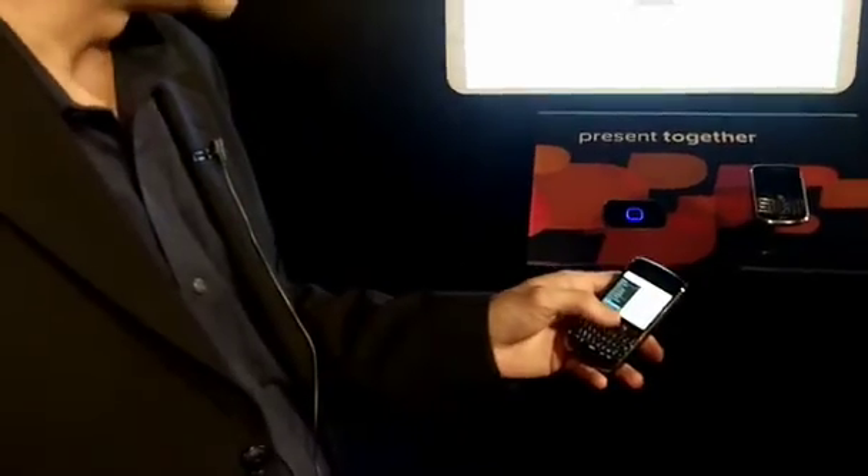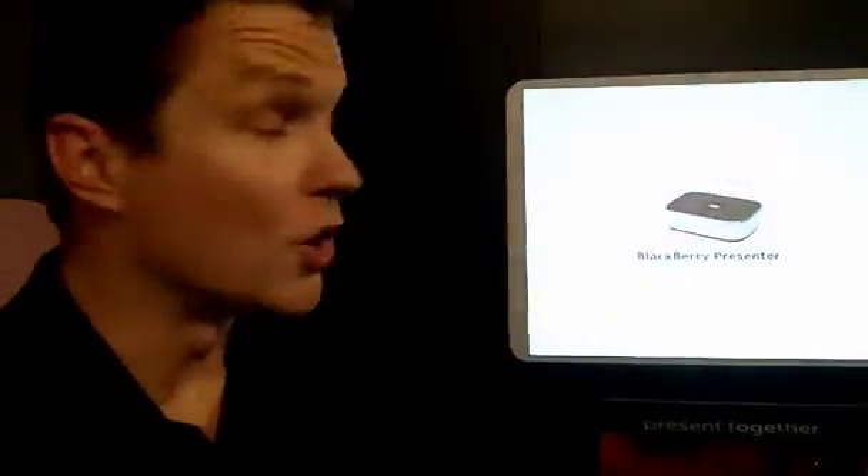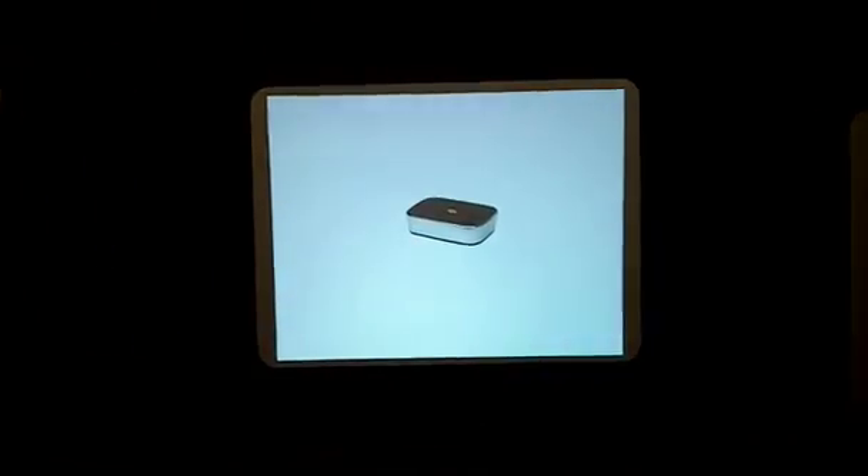The other really cool feature, particularly in a situation like this where we're in a trade show, is loop presentation. That allows you to set a time interval between slides and then start them looping — I can actually walk away with my handheld and not worry about it, and this will just keep going in a kiosk mode. So there it is. I can exit the presentation, exit the application and go on my merry way.